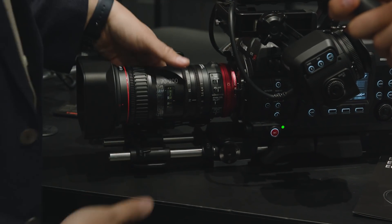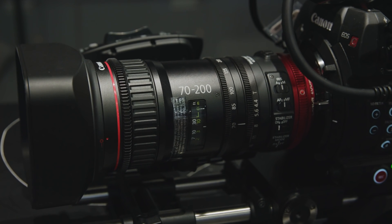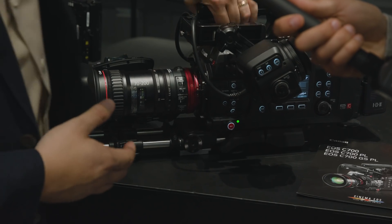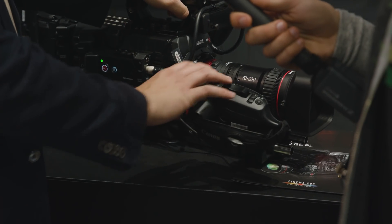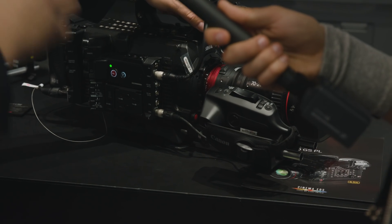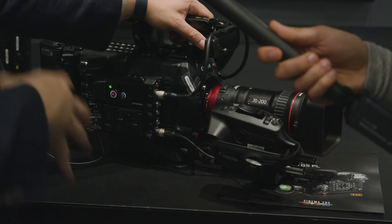The built-in servo doesn't come off the lens, just like the 18-80, but it has an additional grip you can get with it, or it works with our new C700-style grip, which actually controls the camera. You can move the autofocus box around and have one shot right here. It's a really versatile tool to go with the ecosystem we've already created.